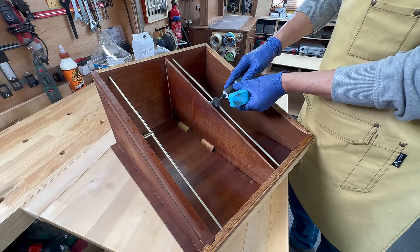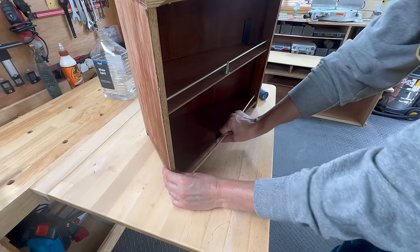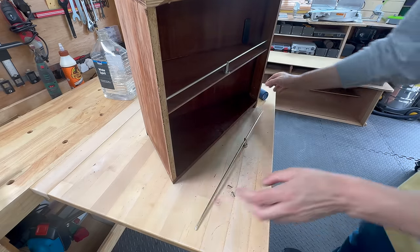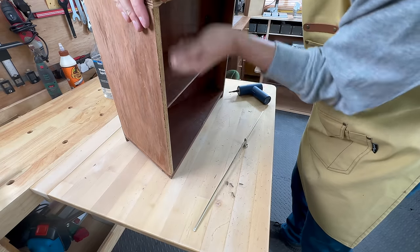The other pullout thing had rails that I thought were brass, just like the element on the other side, but they were not. I tried to polish them but the paint came off, so I decided to paint them brass color instead.